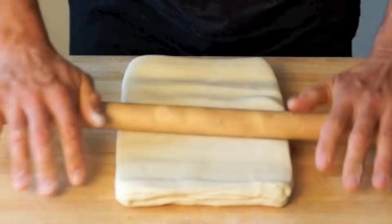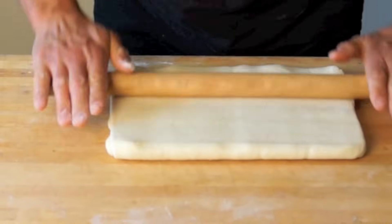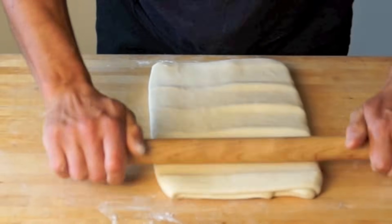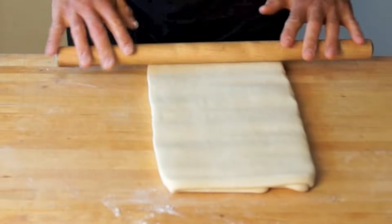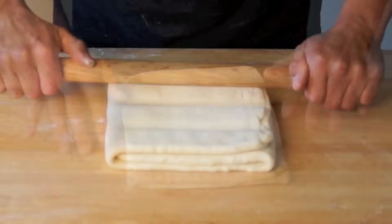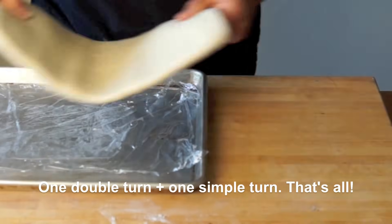Repeat the same step and roll out until you have a rectangle 24 inches long by 8 inches wide. Fold the left third of the paton up to the center and the right third over that. You have now made your simple turn. Wrap it up and refrigerate for 1 hour.